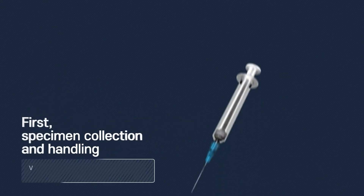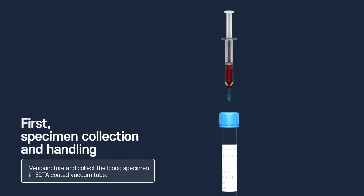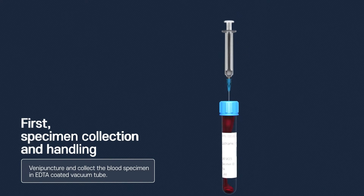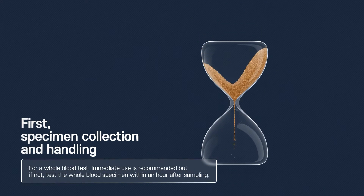First, specimen collection and handling. Perform venipuncture and collect the blood specimen in an EDTA-coated vacuum tube. For a whole blood test, immediate use is recommended, but if not, test the whole blood specimen within one hour after sampling.